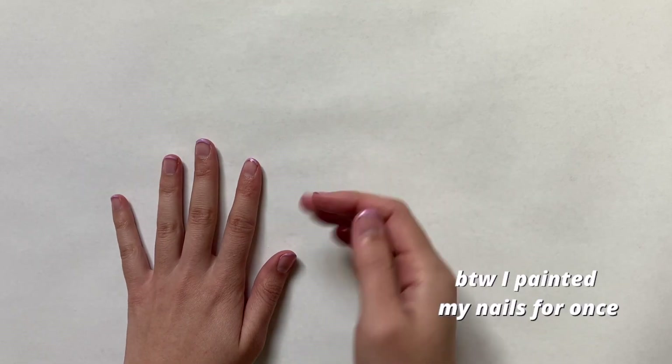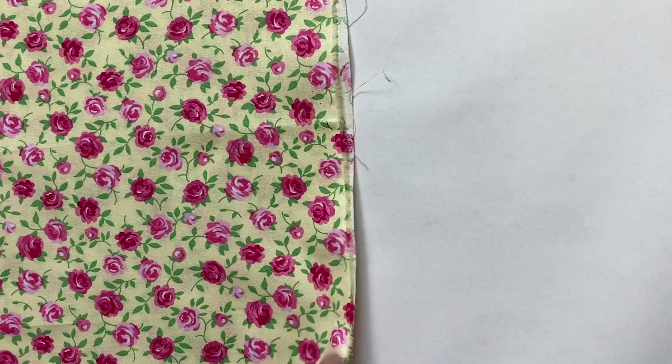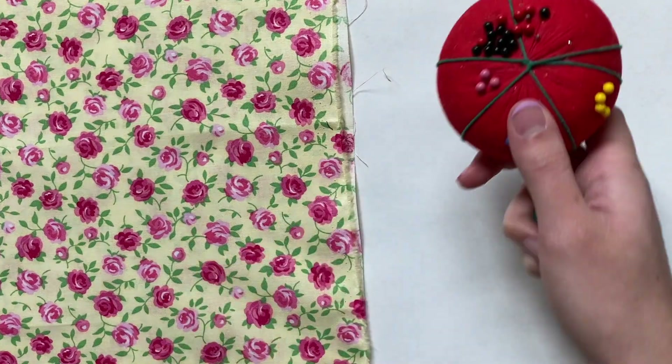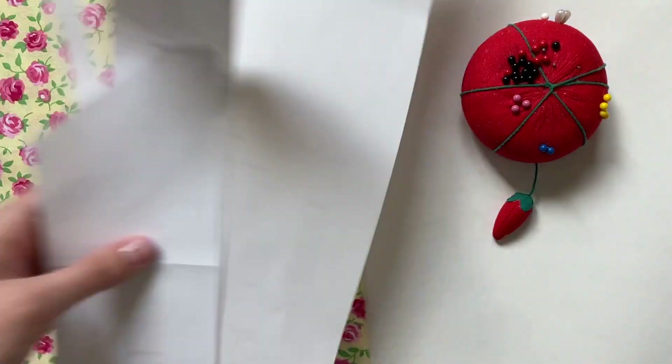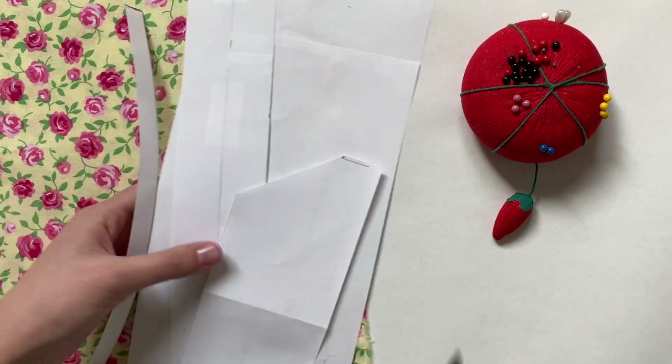The first thing I'm grabbing is my fabric. I chose this yellow one with roses since it felt kind of vintage to me and I thought it would just go well with this style of dress. I also used some pins and these patterns I made. Like always I'll have them linked in the description box.